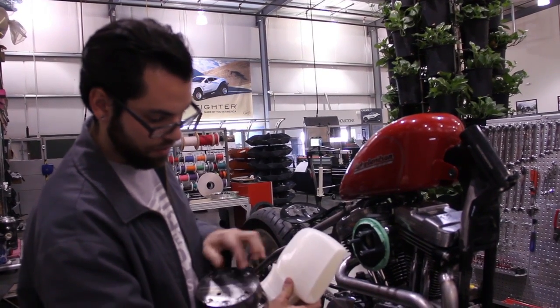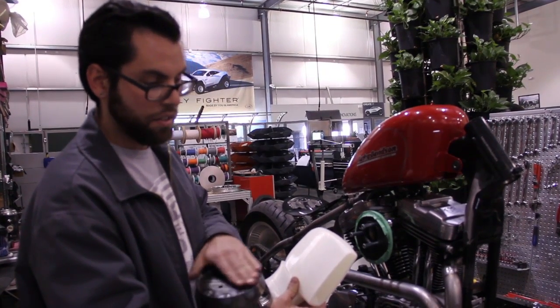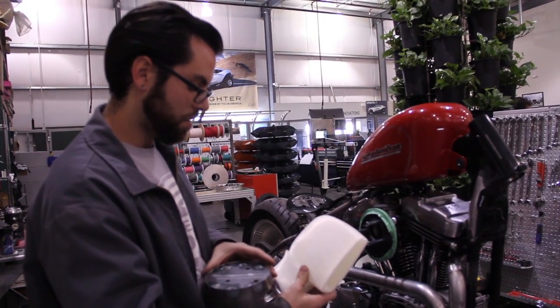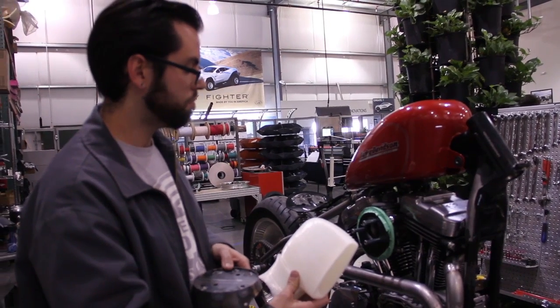It also gets reinforced where the inserts are for the number plate cover that comes on here later. That's actually printed. It has a slight dish to it, so that makes it kind of unique and gives it that cool number plate logo.